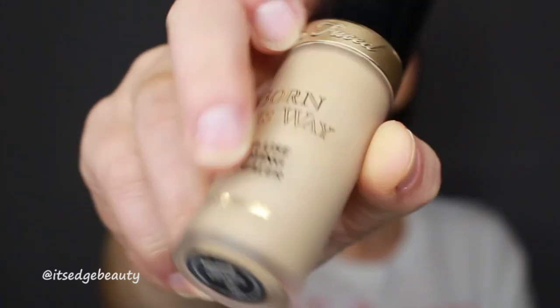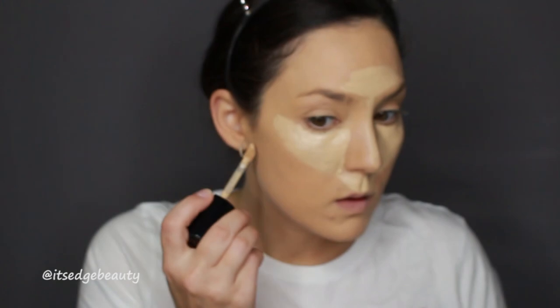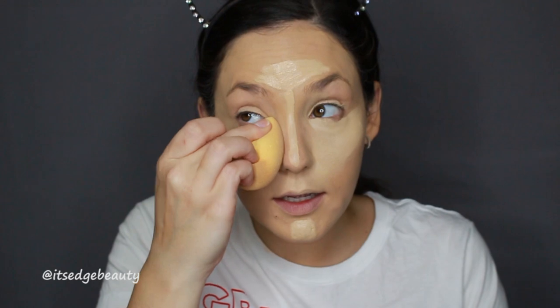I'm going in with concealer — I'm using the Too Faced Born This Way Concealer in Almond. I'm putting it on all the high points of my face where I want to bring some lightness: the center of the forehead, down the center of the nose, under the eyes, the chin, and the cupid's bow. I also put a tiny bit under where I will contour. I do want to get the inner corner as well.